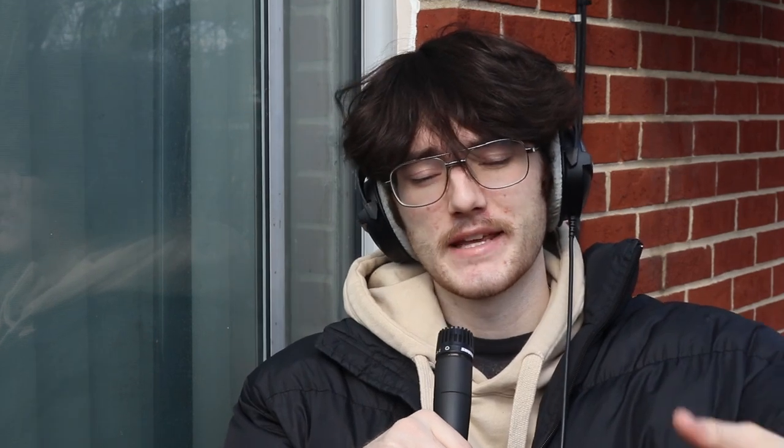Another plugin on the list is H-Delay — it's a delay plugin. It sounds nice and it's got some cool effects in there. To be honest, it's not my main delay plugin, but I do use it from time to time. If you are looking for a delay plugin, H-Delay is a good way to go because it's kind of an industry standard. Here's how it sounds on a little lead.